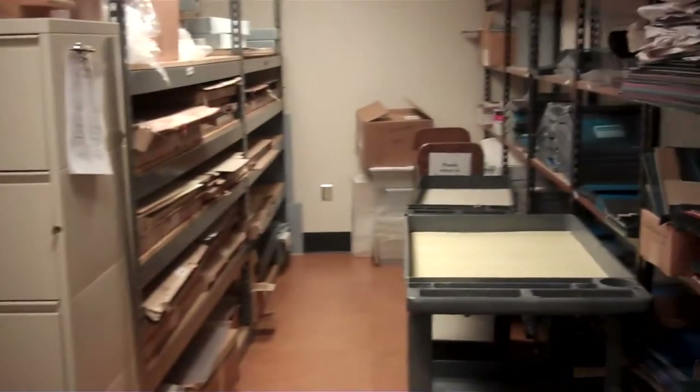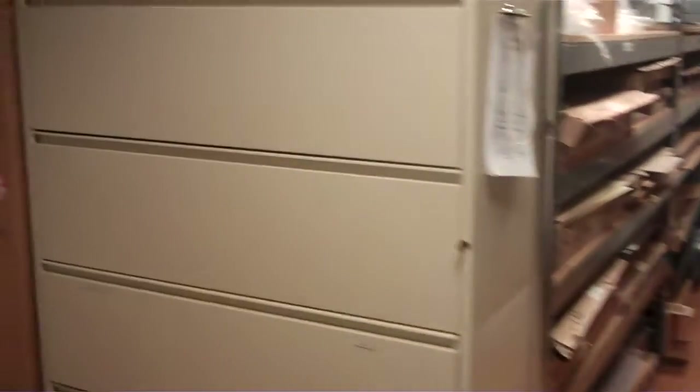And through here is our storeroom, where we keep our supplies, our book trucks, and our lab files.